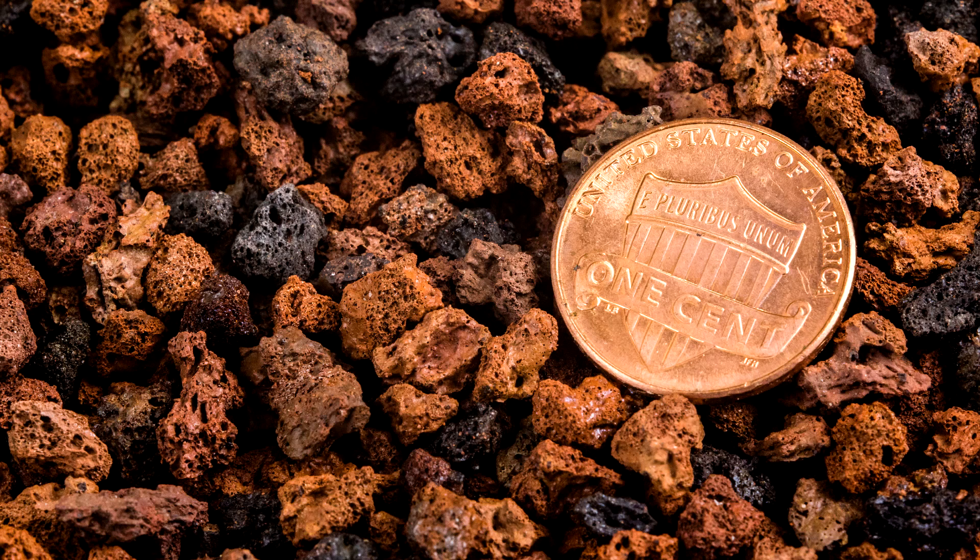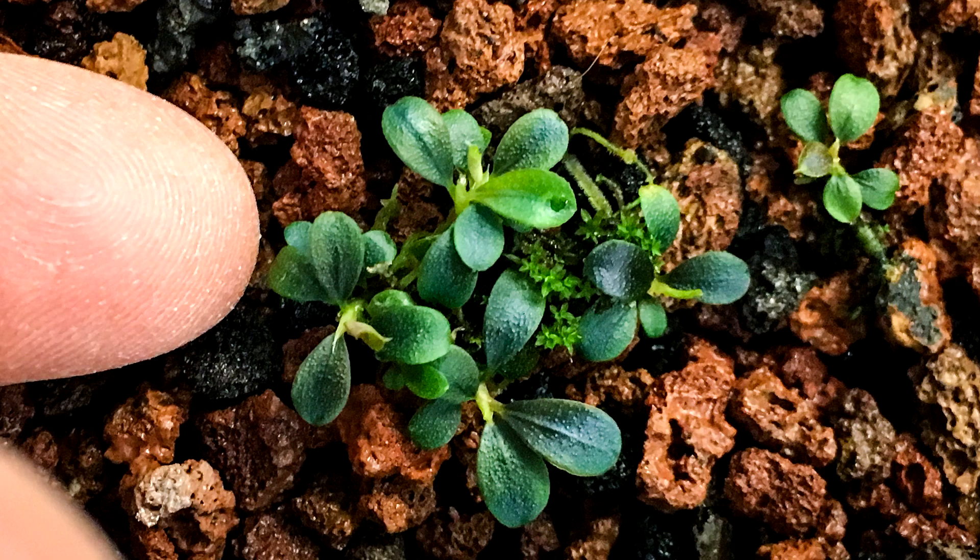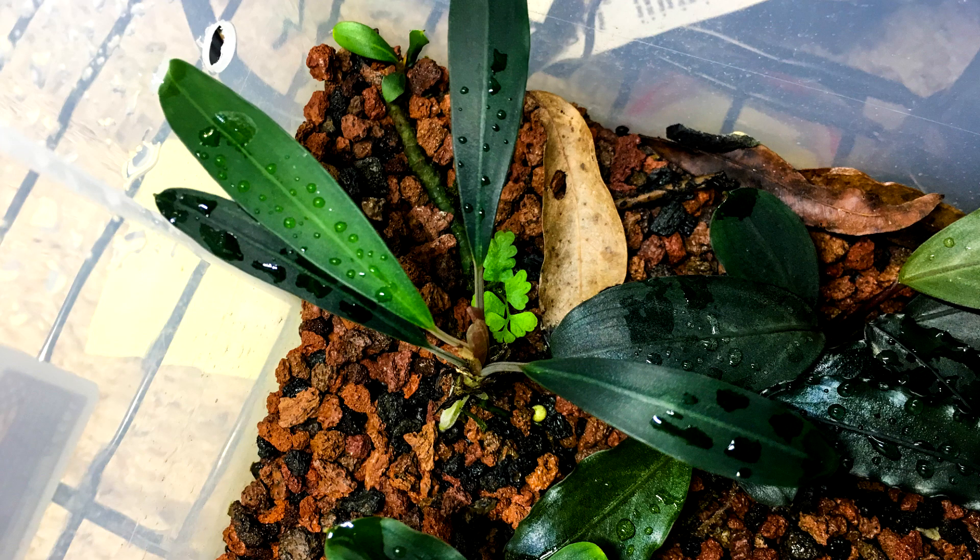The Lava Rock I use is half-inch diameter, maroon color, from Boneside Jack. The Lava Rock isn't required but I've noticed a few benefits from it. Number 1: it seems to me that most Bucephalandra grow better with Lava Rock versus without Lava Rock. Number 2: the super tiny species do better when raised up slightly on the rock as opposed to being directly on the Fluval and more in water. Number 3: the Lava Rock, if kept above the water level, helps reduce algae and slime mold on the surface of the substrate. And number 4: the Lava Rock contrasts really well with the plants so it makes them stand out and look super nice.